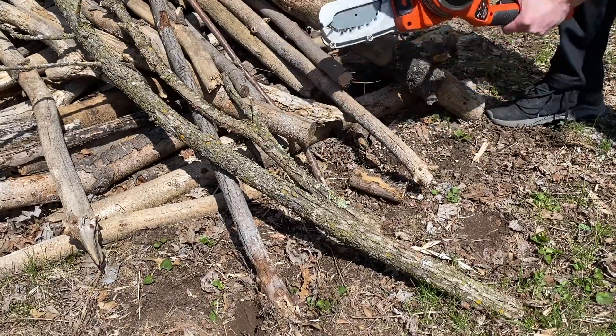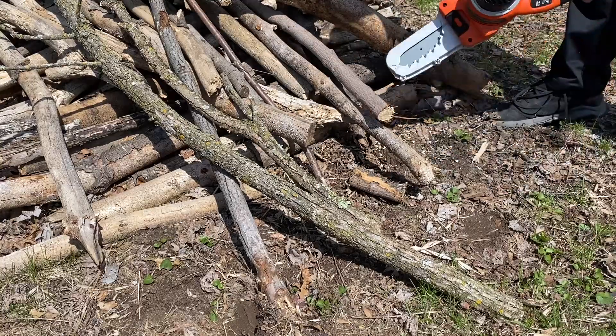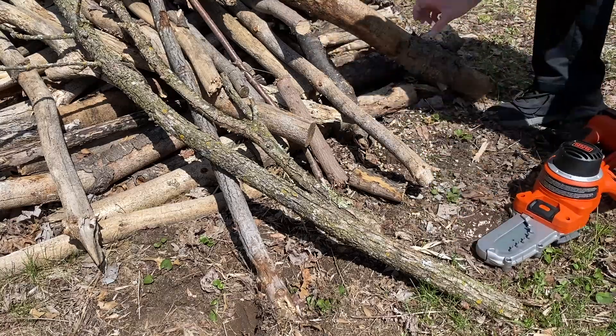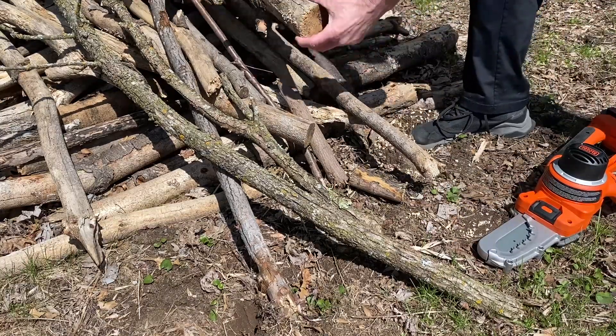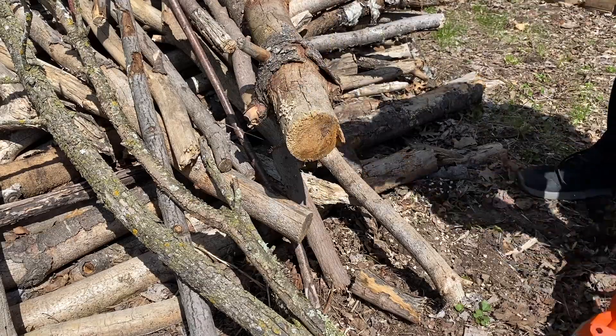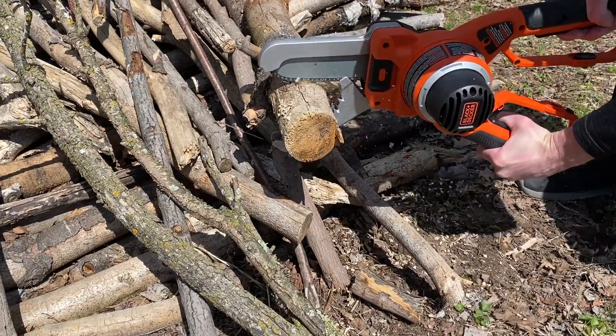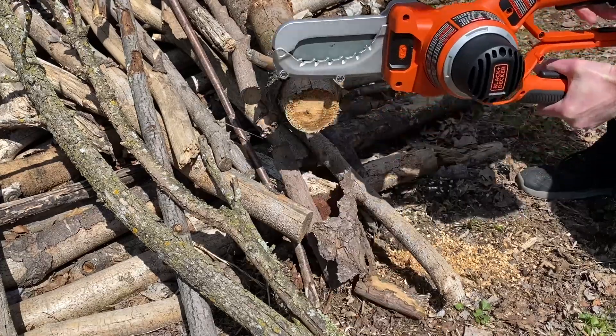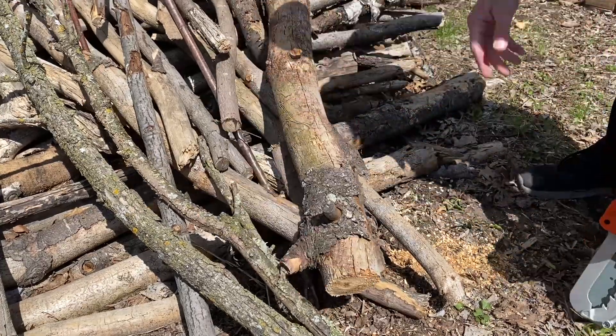You can see here that it's very easy to cut through small branches. This branch is like an inch and a half or so and it just very quickly cuts right through it. Now let's try a larger branch — this is closer to three inches. You can see that it does take a little bit longer, but it still cuts through those branches really easily.